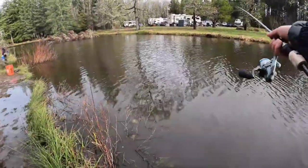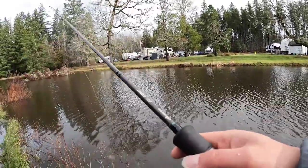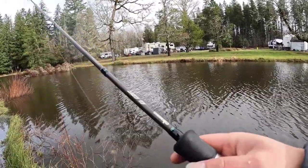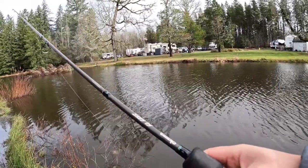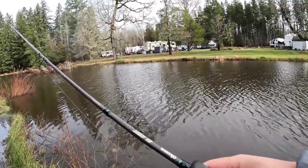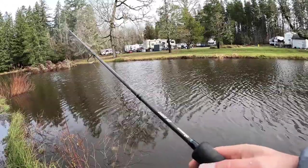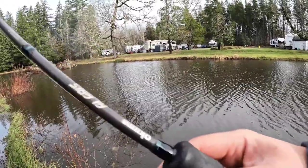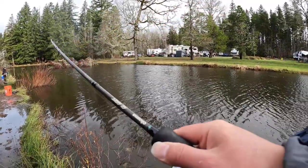So, winter crappie fishing with a bobber — because the fish is not really that active in winter. The difference from summer crappie fishing is you want to move that bobber a little bit slower. Move it just a tiny bit at a time.